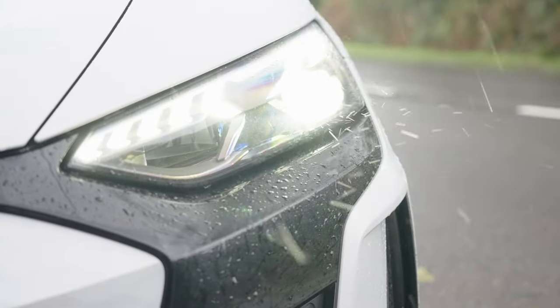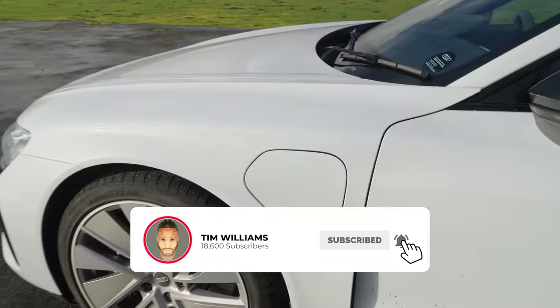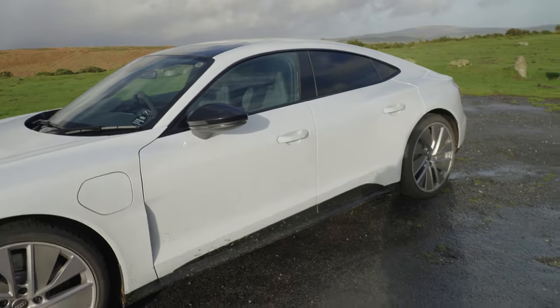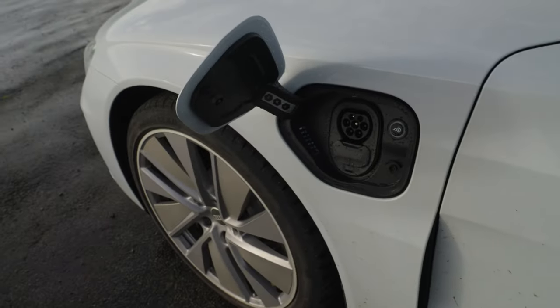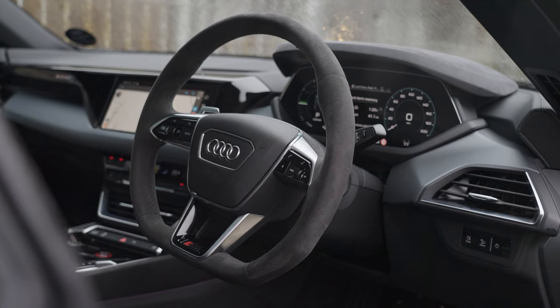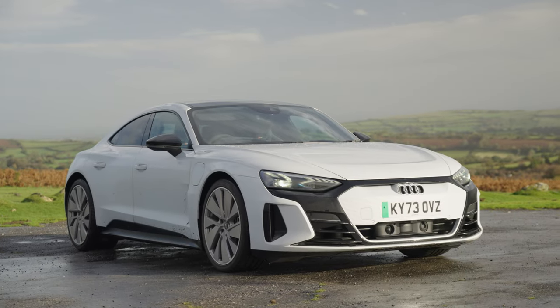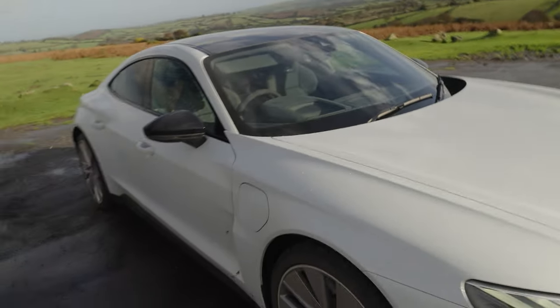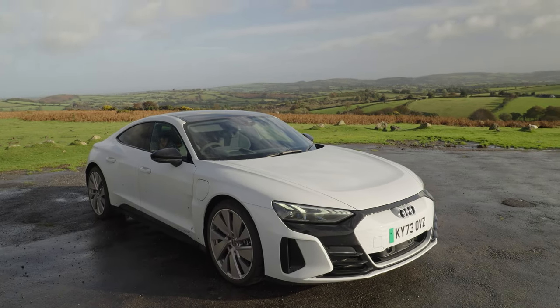Now there are in fact two versions of this. You've got the standard and then you've got the RS, with the RS having more power and a sportier appearance. Now fun fact, this is claimed to do around 310 miles on a full charge. However, from where we are — London, Essex to Devon — I managed to get 280 miles of range out of the battery and still had some juice left. And another important thing is you can charge this thing on both sides, which is great because with some chargers you have to put the cable over the car and it gets a bit messy. With this having charging on both sides, it really is quite helpful.